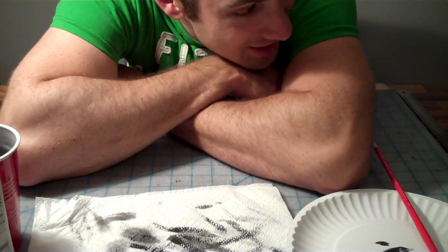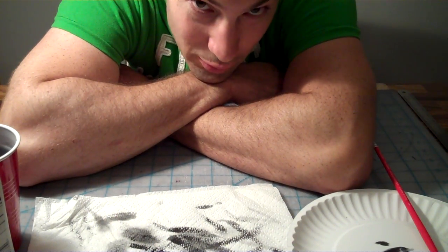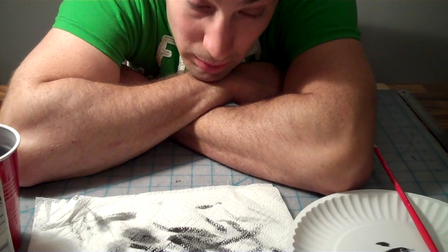Welcome on back, faithful. It is another painting tutorial for our Mark VI suit of Spartan Armor.